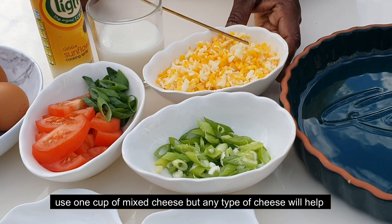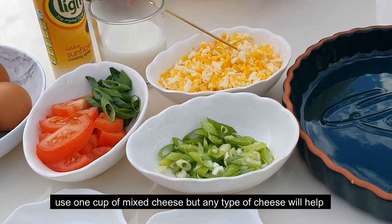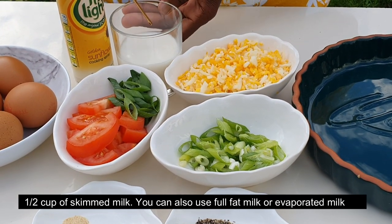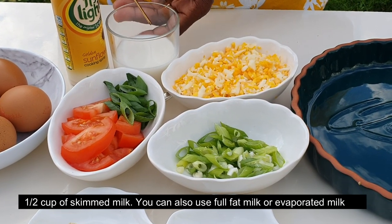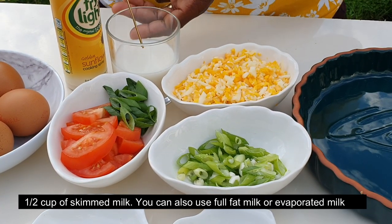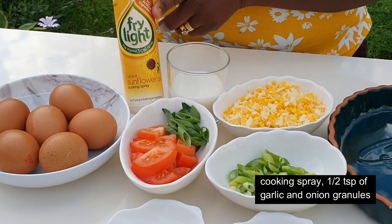You can use one cup of mixed cheese. You can use half a cup of skimmed milk — or if you prefer, you can use full-fat milk or evaporated milk. You can also use a cooking spray.